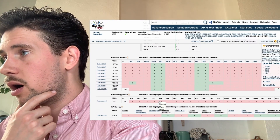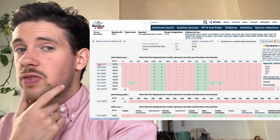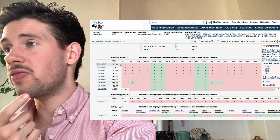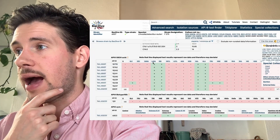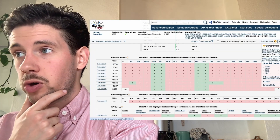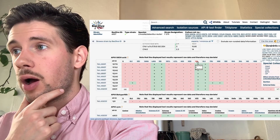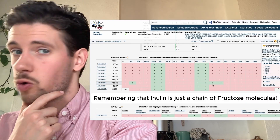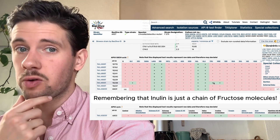Looking at the references: acid from D-ribose, galactose, and glucose is confirmed across multiple citations. However, fructose was consumed in only one case — so fructose is not a reliable food source for L. reuteri.